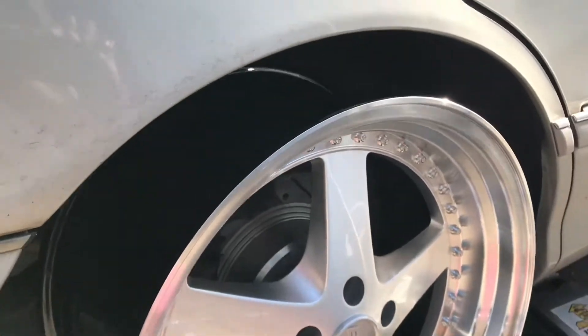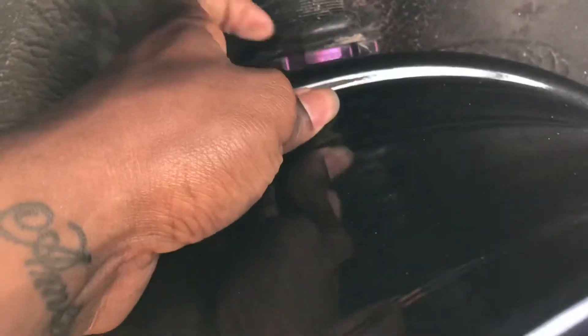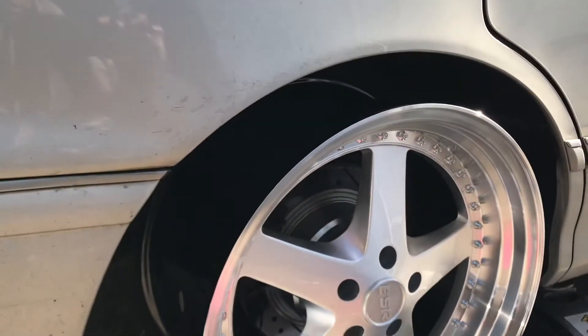Maybe an inch spacer, and maybe I can get that camber all the way around. Because when I camber it, the top of the wheel is going to be leaning more towards the coilover, so I might have to just do a two inch spacer so I'll still be good even after it leans with the camber towards the coilover.